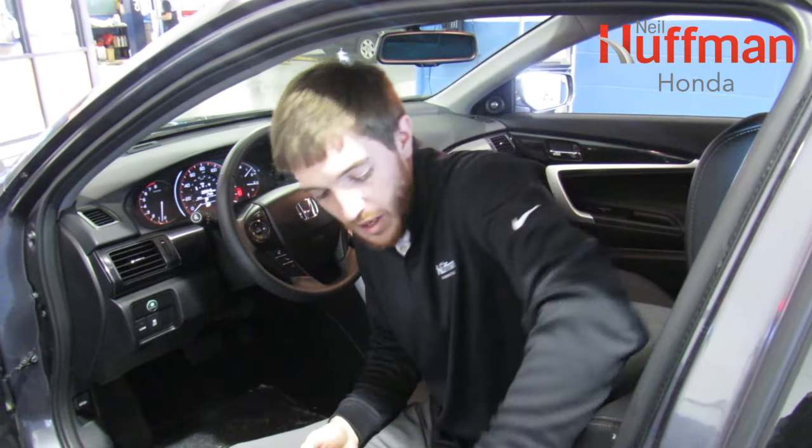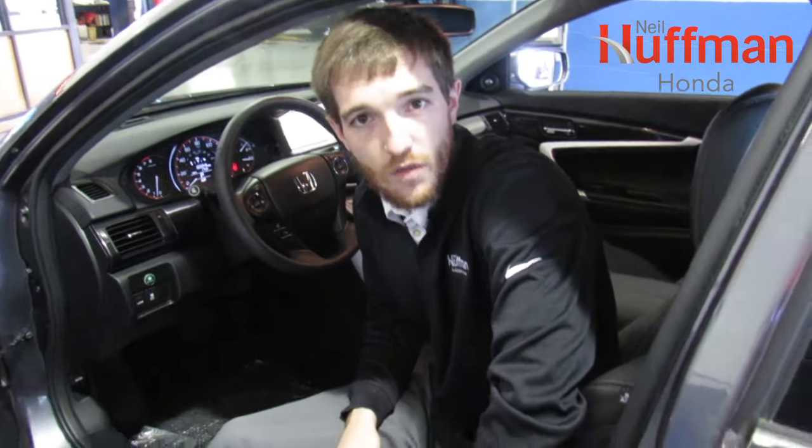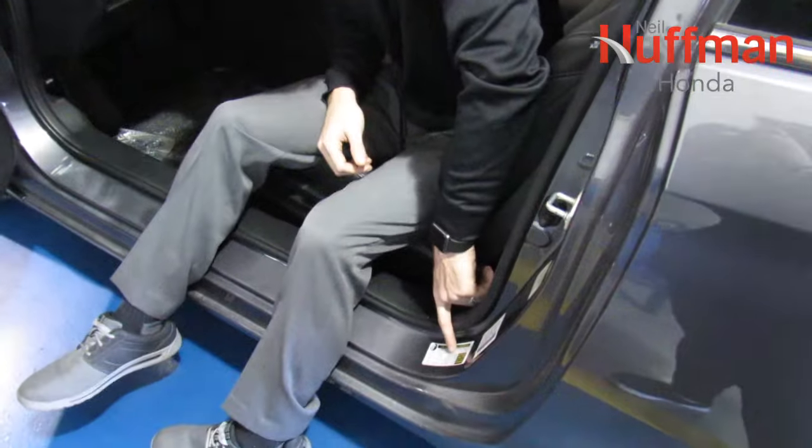Now, your tire pressure light can come on whenever you have a decrease of 25% of the actual air pressure in it. So we're looking at one to two pounds.